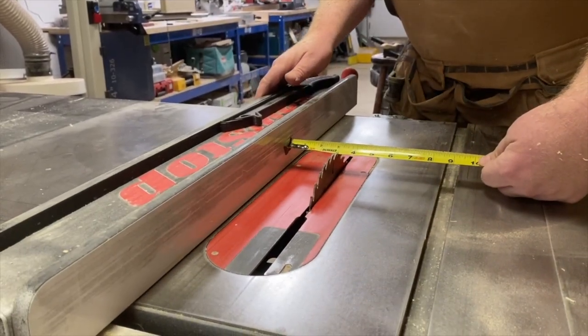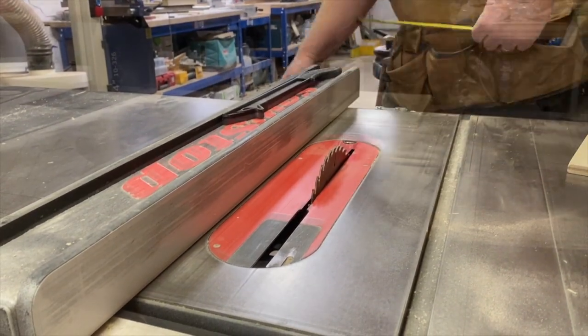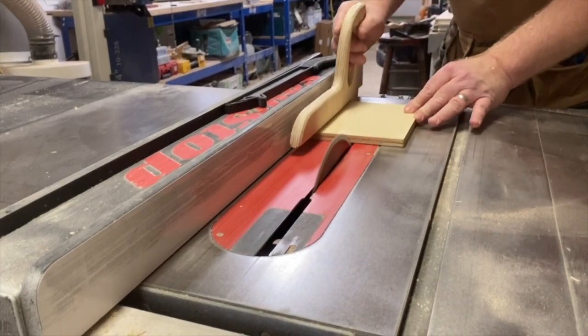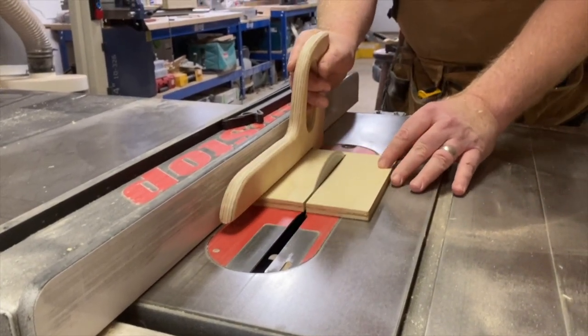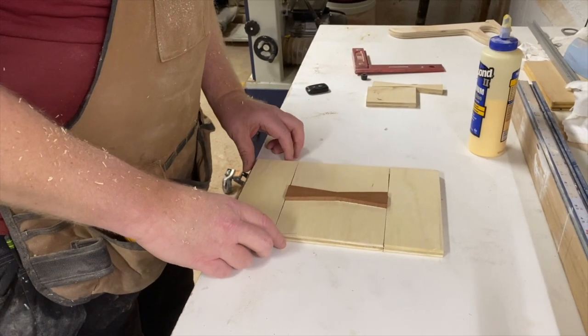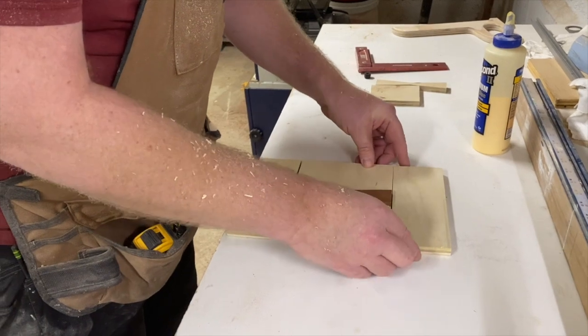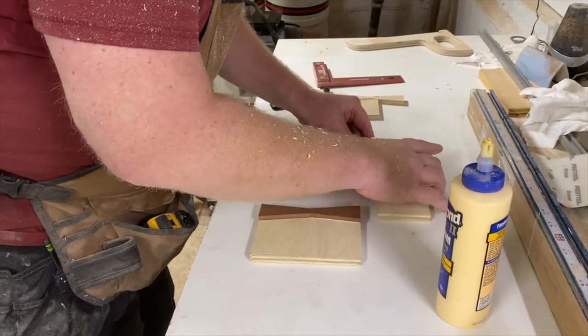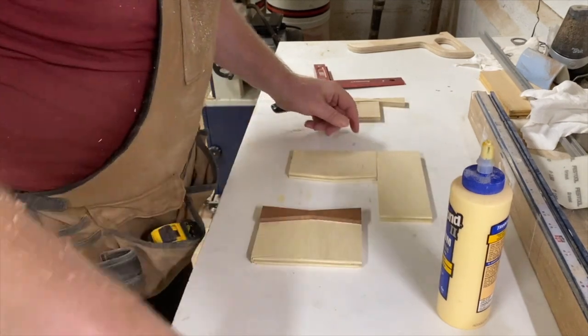Back at the table saw, I'm going to set the fence for three inches. I'm going to take a six-inch piece of plywood and rip it in half to three inches — that's going to become the top and bottom of our jig. Now I'm lining up all four pieces of my jig. I'm going to glue it, clamp it, and let it dry for about 45 minutes.